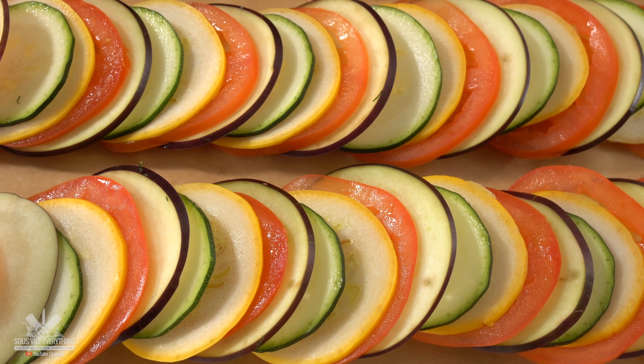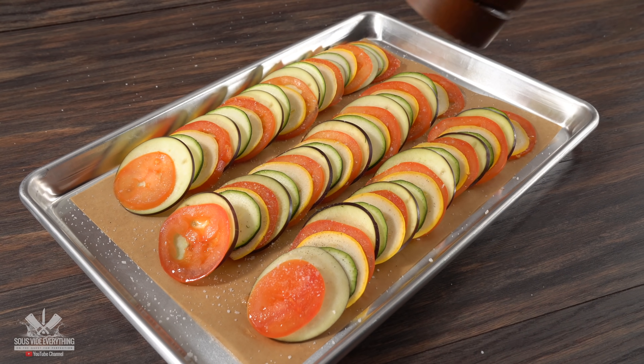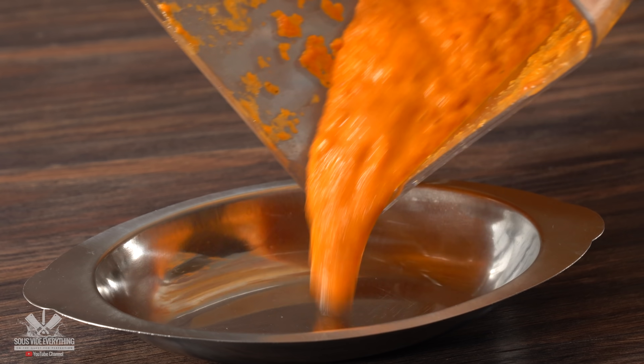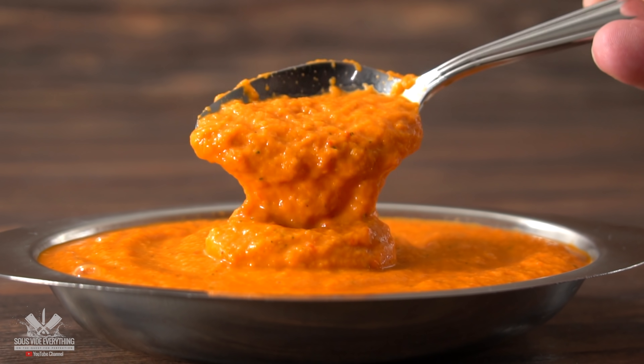To season them, I started off with a little bit of salt, freshly ground black pepper, and garlic powder. Even though we're seasoning the vegetables like this, we're also going to be making an amazing sauce to go along with it. So make sure you season them well.